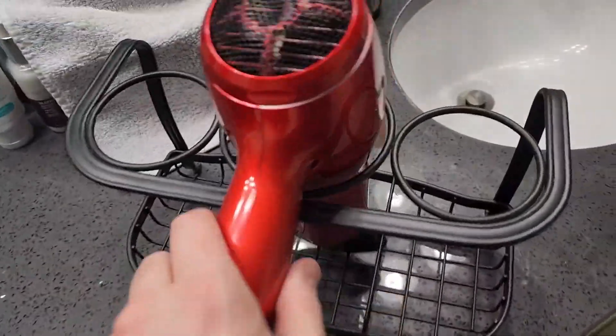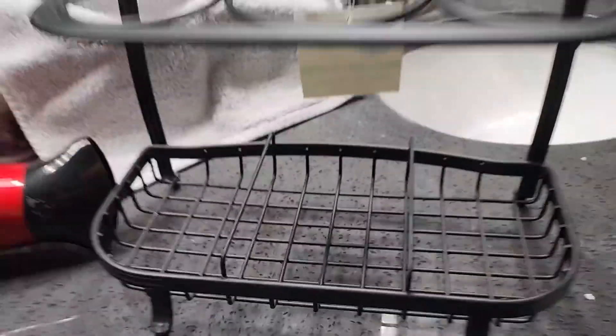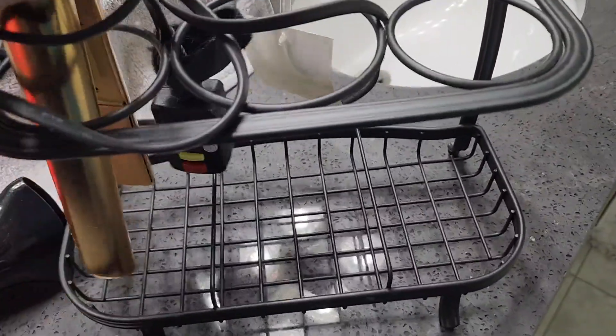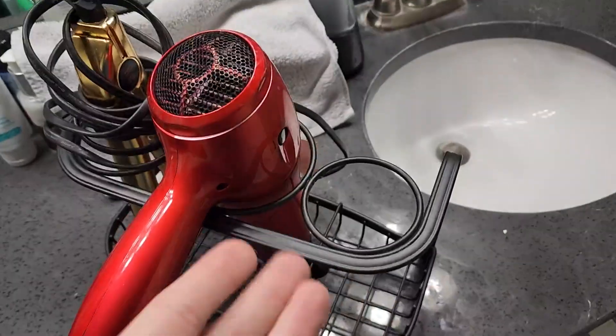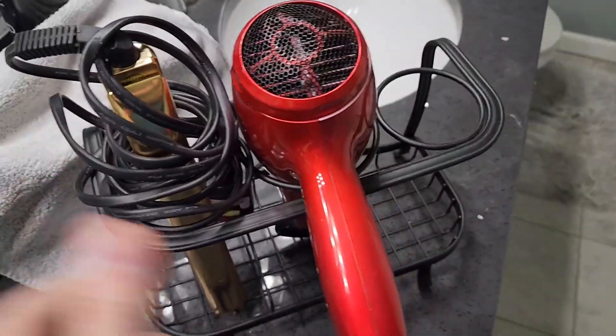It looks good, it works great, and it's just exactly what you need. I have another one right here — you can also fit these kind of in here like this. You can also fit the flat irons down here as well, to give an example. And then you can put this up top here like that. That's what you can use it for — to put it kind of under the sink or maybe on the counter, however you want to use it.